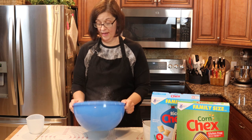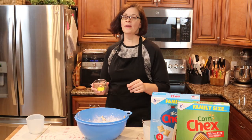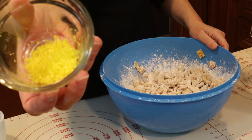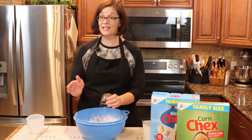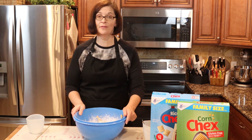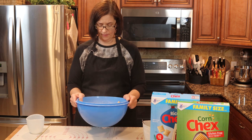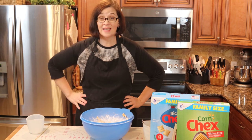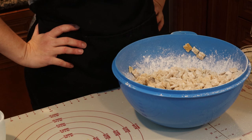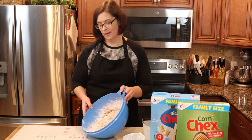They look like muddy buddies, that's for sure — look at that! Last step, and this is optional: put in some coarse yellow sugar so that whoever gets to your bowl knows it's lemon-flavored Chex, not muddy buddies. Can you imagine sticking these in your mouth thinking they're muddy buddies and them actually being lemon? That might be rude.